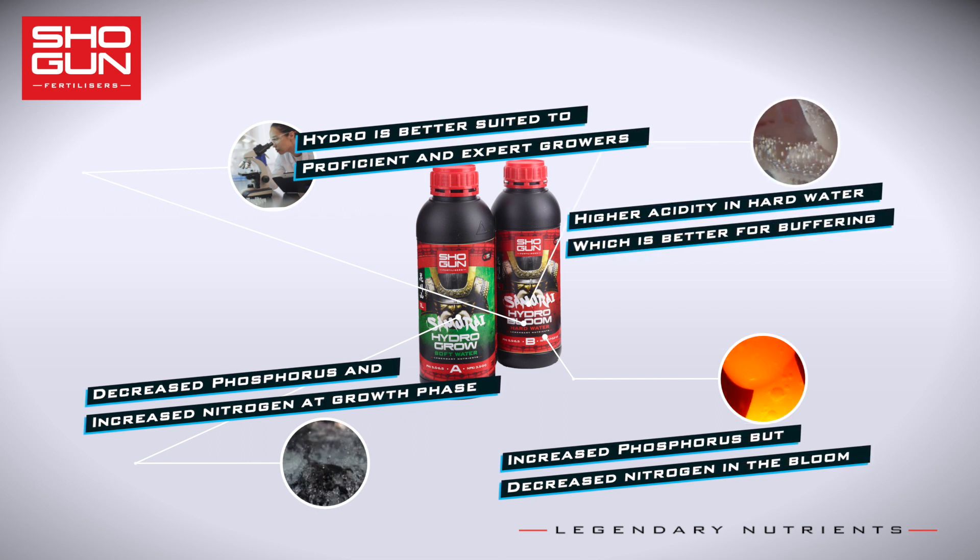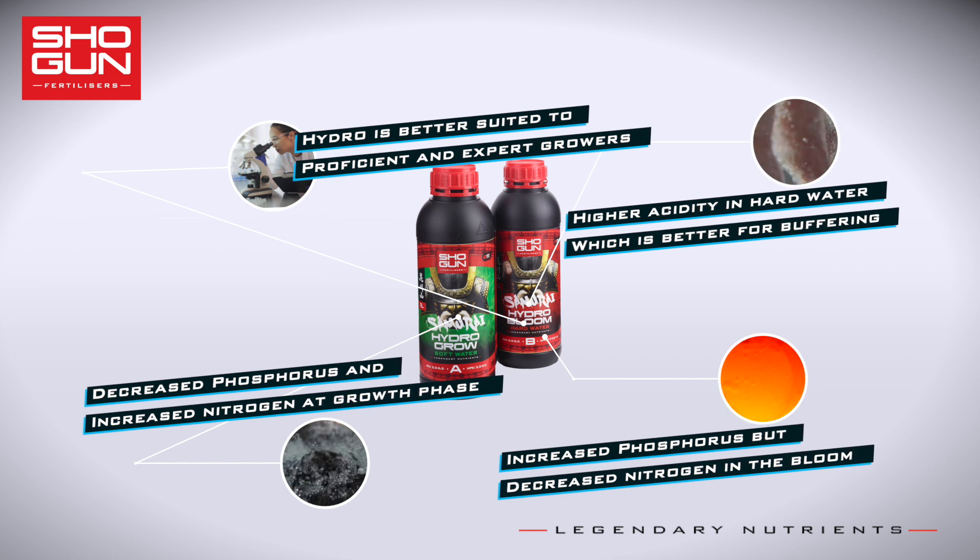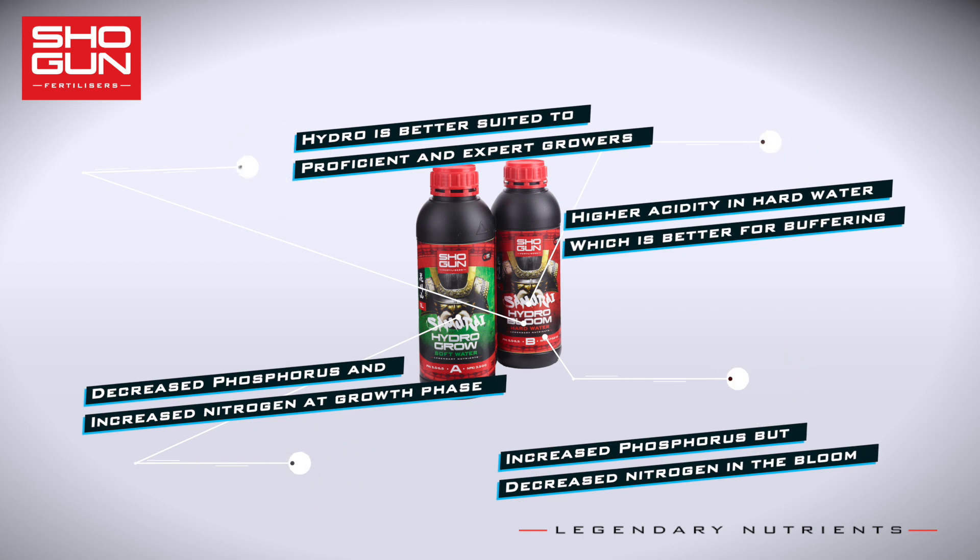Remember to check your EC before choosing which nutrient to use. But when in doubt, always choose soft water with a lower pH.